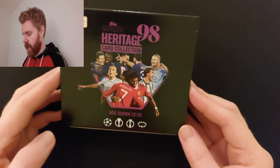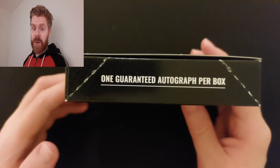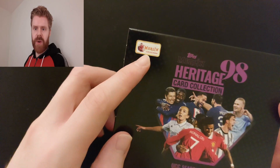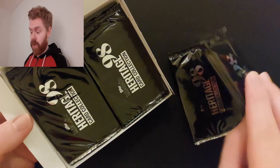This brings back a lot of memories for me. As mentioned, you get two guaranteed parallels per box and one guaranteed autograph per box. As usual with these, there are some amazing hits but also some bad ones you want to avoid. The box design is really really good, with the old school Merlin logo up there as well. Love it. I'm going to get the packs out and give them a shuffle.